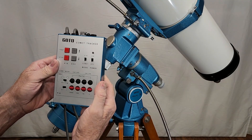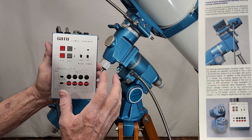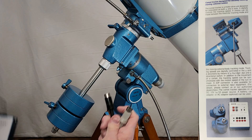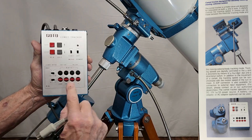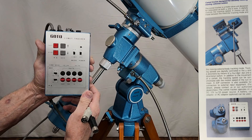This is the Gotoh Comet Tracker. This is a guiding system. You've got two plugs here that go into motors, and the motors go onto the mount, of course. And then you can use all this stuff here to figure out the proper rate to track things.